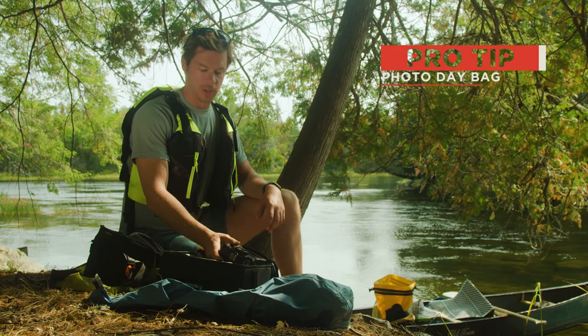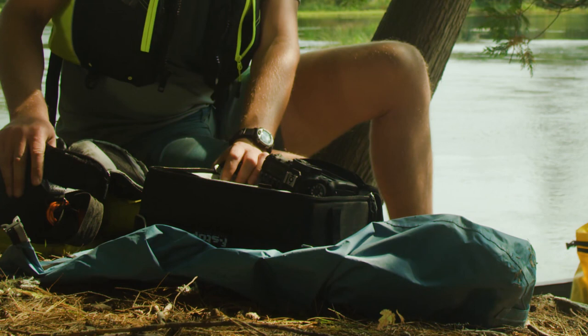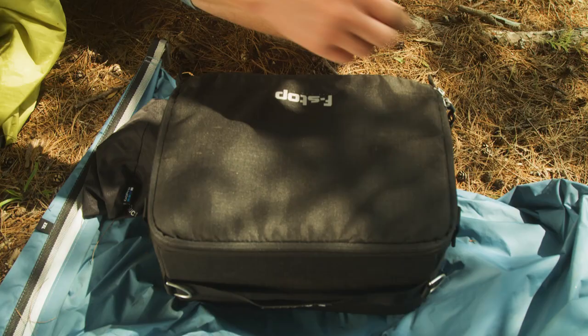Hey, Chris Bennett coming to you from the St. Croix River on the U.S.-Canadian border. I'm going to walk you through my camera setup as we're out here for three days paddling the river.